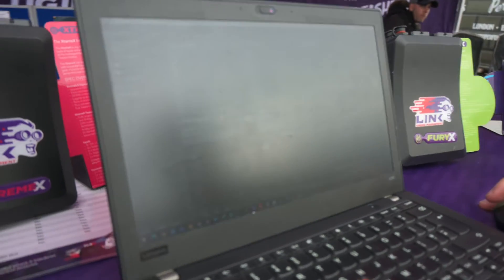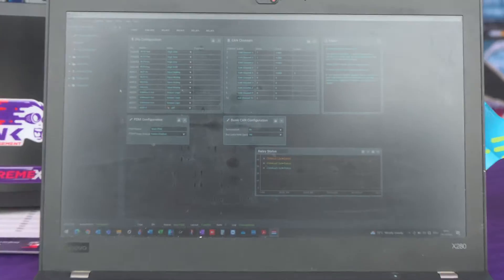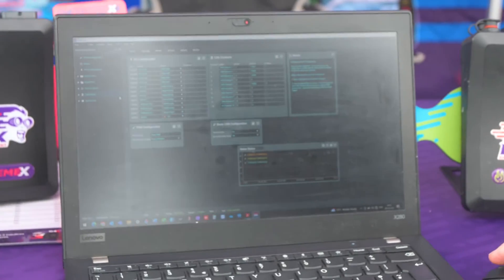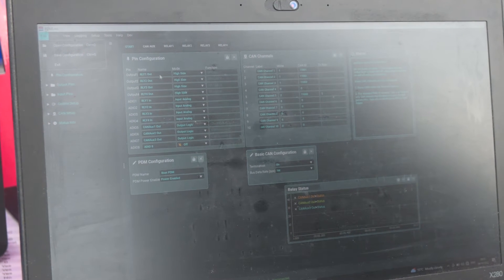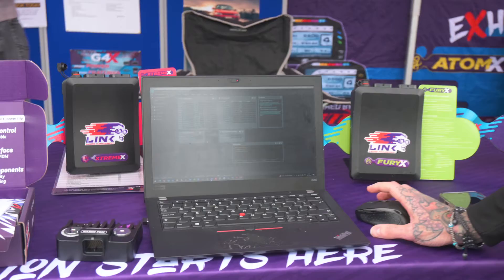The software is free to download from our website. When you open it, you'll find it quite similar to what we've done with the PC-Link software for our ECUs. You'll be greeted at first with a blank page, but a bit like loading a base map in the ECUs, you'll be able to load what we call configuration profiles. From there you'll be able to start configuring your pins, input-output, your CAN channels, basic CAN configuration, and all sorts of things. I highly encourage you to download the software so you can familiarize yourself with it.